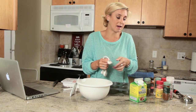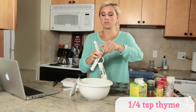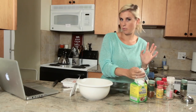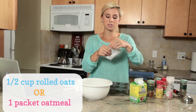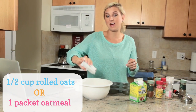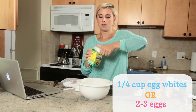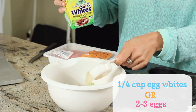Next we're going to add some thyme — we're only going to do a quarter of a teaspoon. I don't really like to do measurements too often, but this is one of the rare times I do with spices because sometimes too much of one can be overpowering and taste kind of funky. So next we are going to add in our oats. You can use rolled oats; I'm going to use a packet of Coach's Oats — it's quick-cooking steel-cut oatmeal. If you're using rolled oats, use half a cup. Next we're going to add a quarter cup of egg whites — you can use two to three egg whites from whole eggs if you don't have a carton.